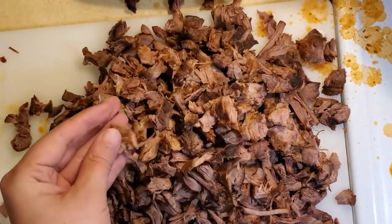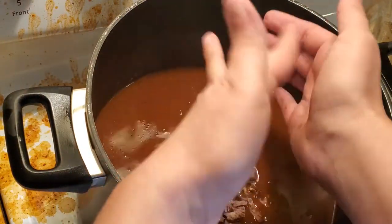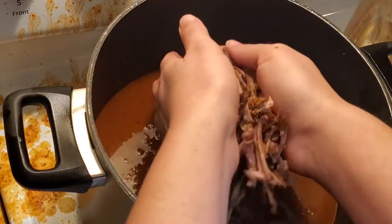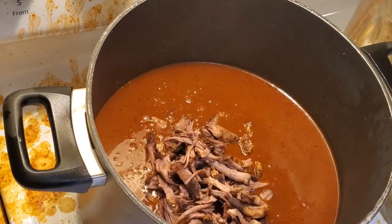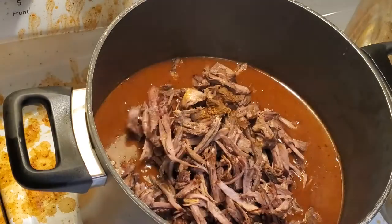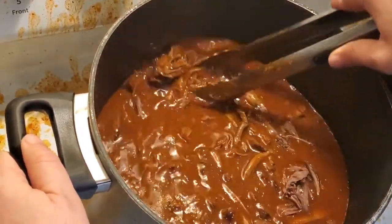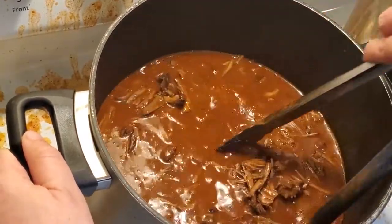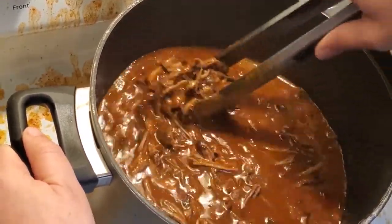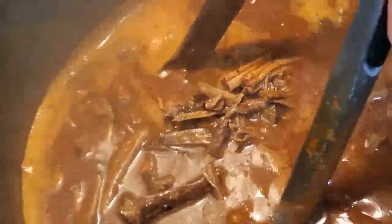I went ahead and skimmed the dark oil off of the top of the consomme, then put it back into my larger pot. I'm going to add all of the shredded beef back into the pot with the consomme and let this cook for about 30 minutes on medium-low heat — this is just going to bring the whole thing together. At this point your birria is done, so if you wanted to eat this as a stew you can go ahead and start serving it.